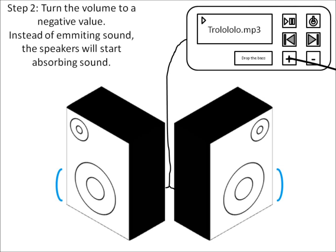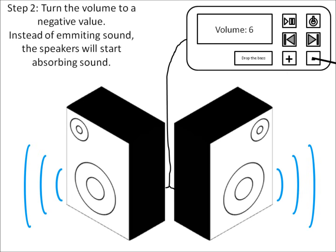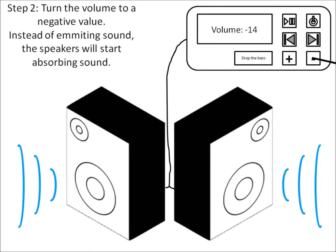Step 3. Turn the volume to a negative value. Instead of emitting sound, the speakers will start absorbing sound.